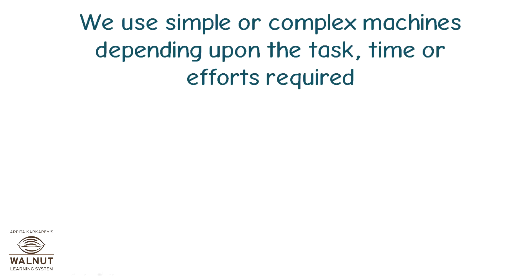We use simple or complex machines depending upon the task, time or efforts required.